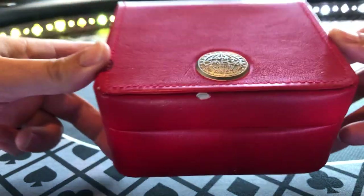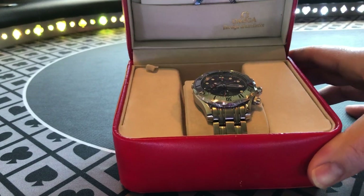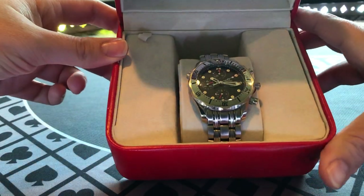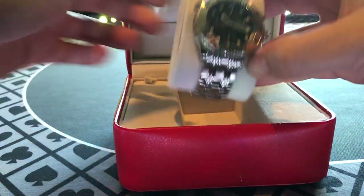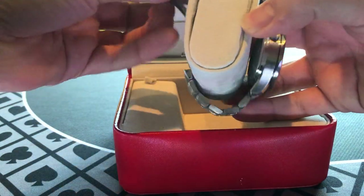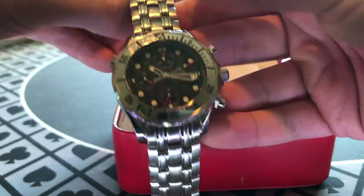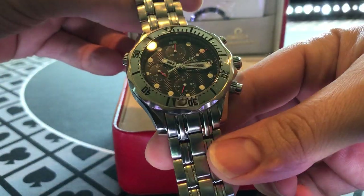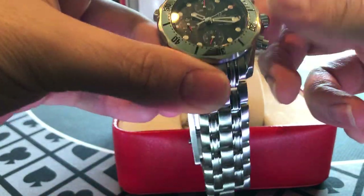This watch is somewhere around 15, maybe even more years old. This is the Omega Seamaster — their upgraded watch. They make a base-level Seamaster, but this is one of the more professional dive watches you're going to find, and this one has a 300-meter depth rating.